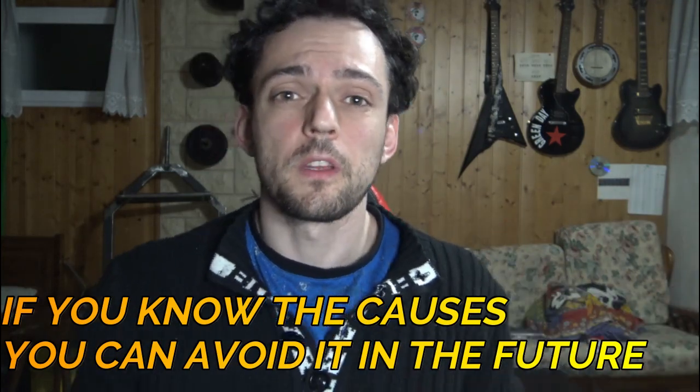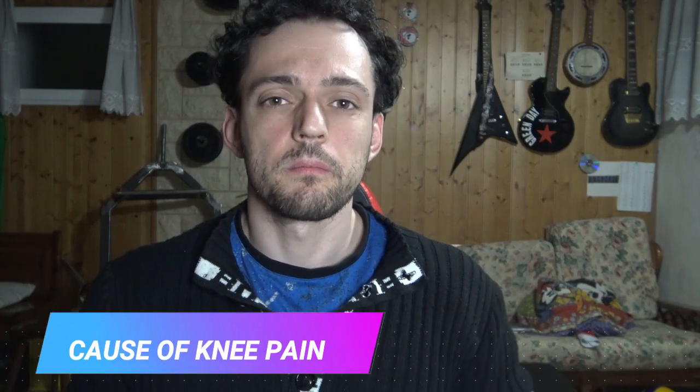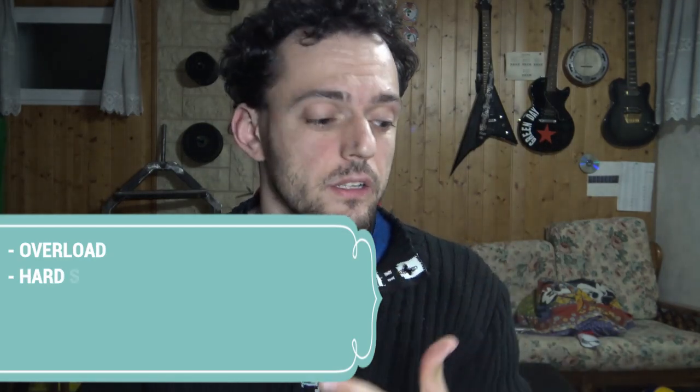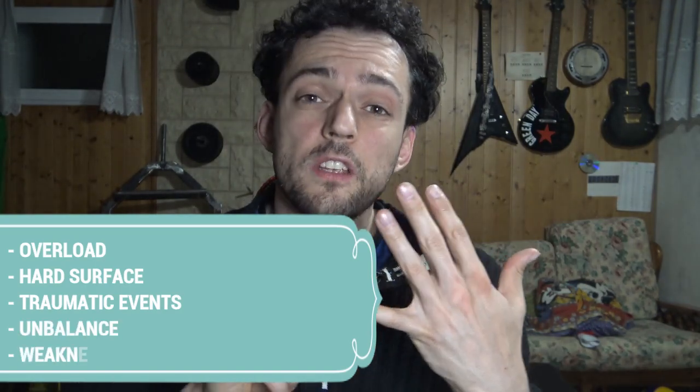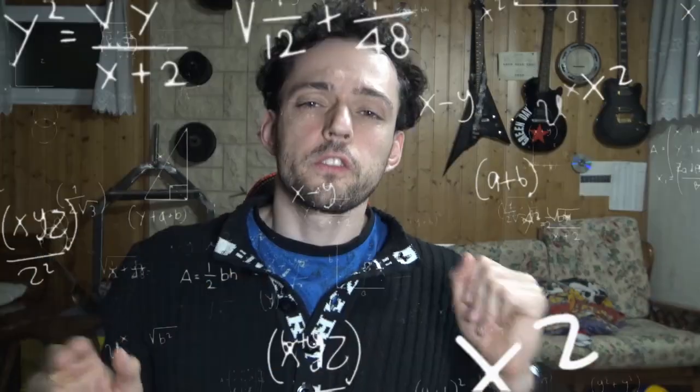The third step is to understand the cause of your knee pain. This is really fundamental to avoid knee pain in the future too, because if you just cure the pain you don't cure the cause of the pain. I listed the most common causes: overload, hard surface, traumatic event, imbalance in your body, and weakness of your antagonist muscles. Overload is simple — if you train hard every day without proper rest, sooner or later you will have knee pain.